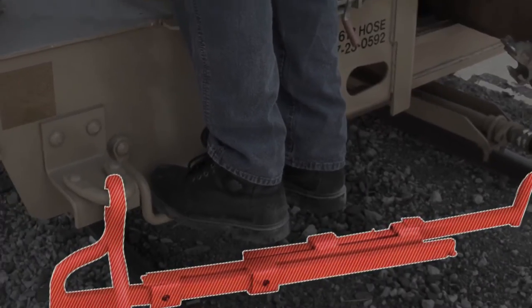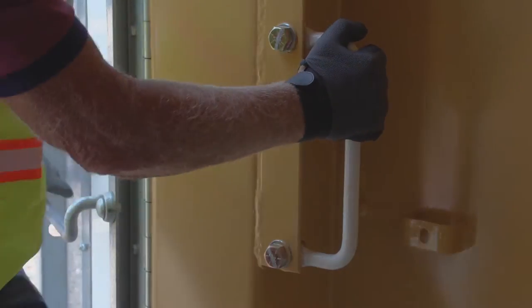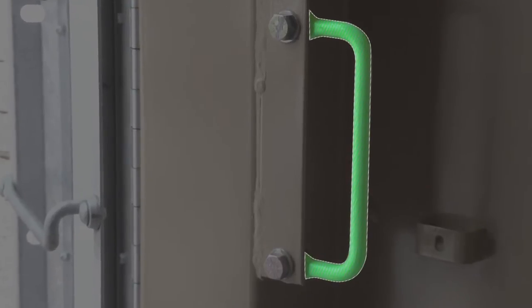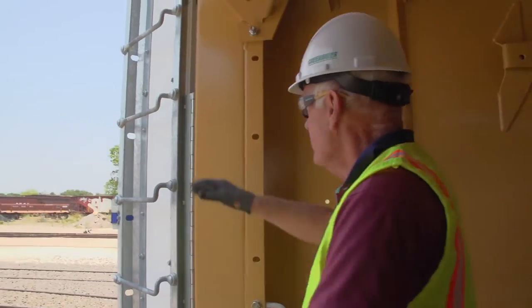To get onto the A deck from the end sill step, mount and climb the ladder until you can easily move onto the deck surface. Use the courtesy handhold to ease your passage onto the deck, while making sure to avoid striking your head on the deck above.